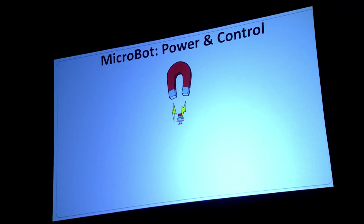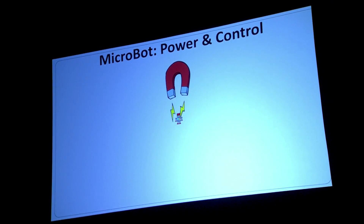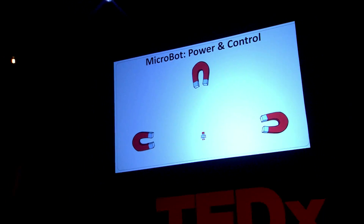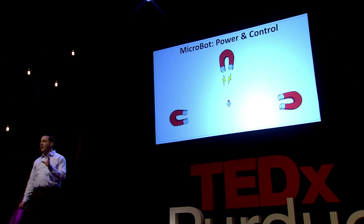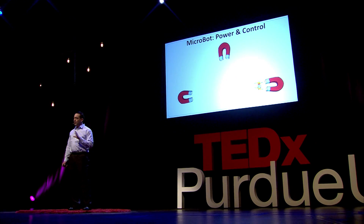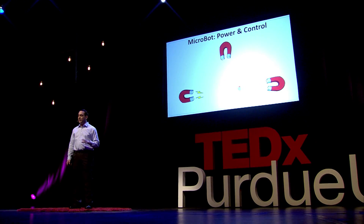One thing we can do is give this robot a little hat — make it magnetic. So if we stick a magnet in its workspace, it's going to be attracted to that magnet. That's kind of the approach we take here, except we use special magnets called electromagnets, so we can turn these on and off whenever we want to. We can surround the workspace of the robot with these electromagnets and control it to move in the plane.